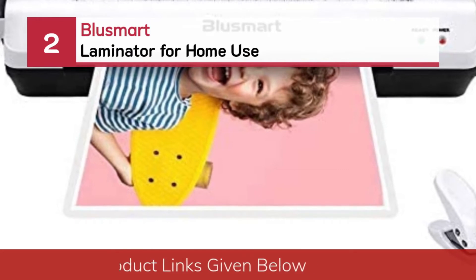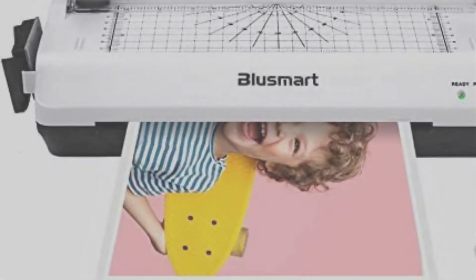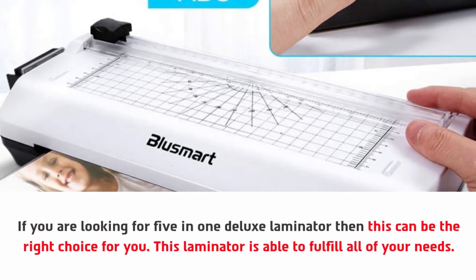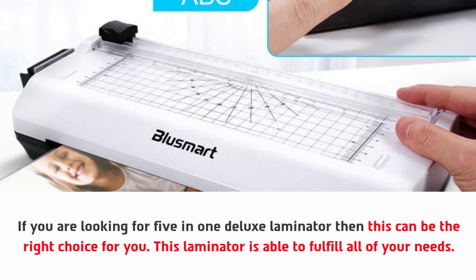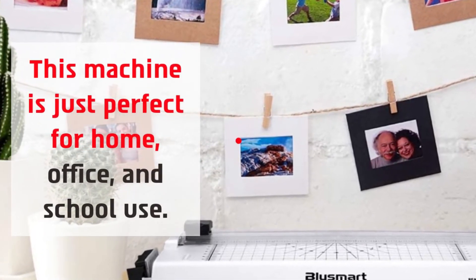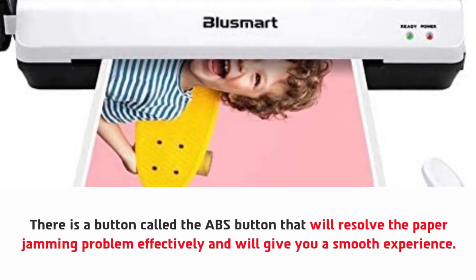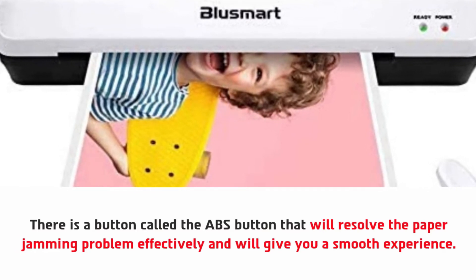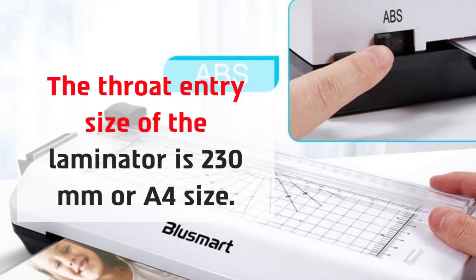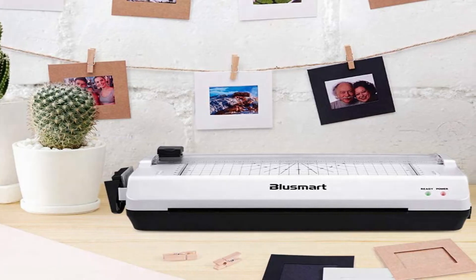Number two: Blusmart laminator for home use. If you are looking for a five-in-one deluxe laminator, then this can be the right choice for you. This laminator is able to fulfill all of your needs. This machine is just perfect for home, office, and school use. There is a button called the ABS button that will resolve the paper jamming problem effectively and give you a smooth experience. The throat entry size of the laminator is 230 millimeters, or A4 size. The paper trimmer helps to make a neat and proper cut.